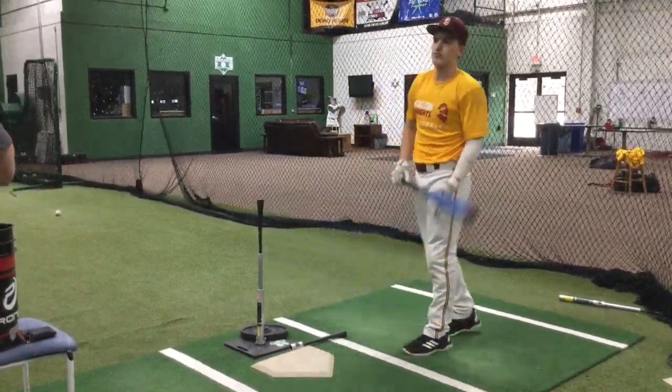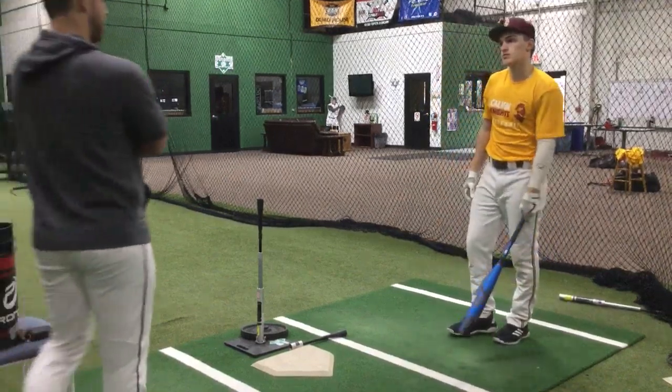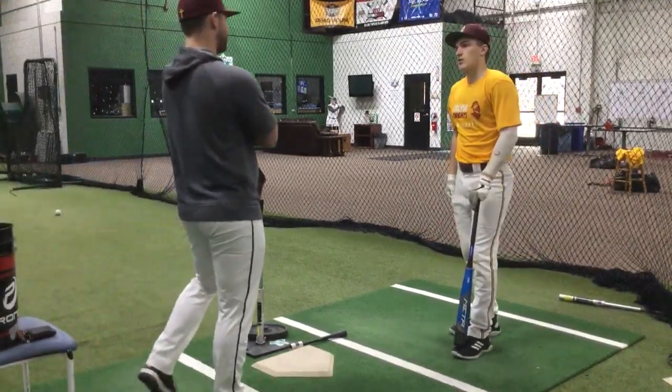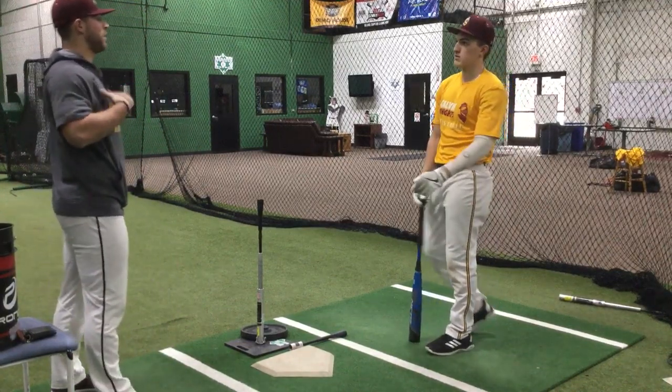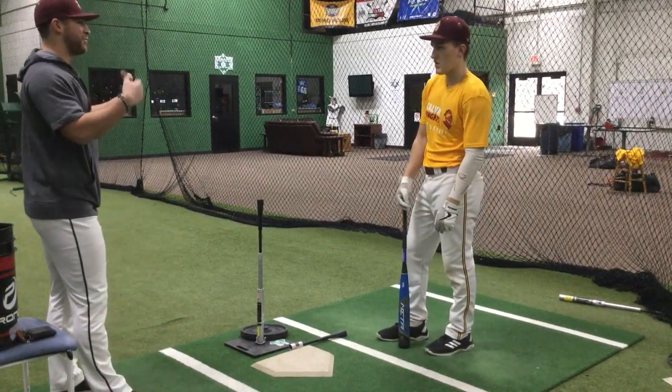Four for four, right? Now tell me honestly — have you ever thought about that much detail mentally when you take a BP round? No. I feel like it was still quick when you were saying. Yeah, and that's partly my fault too — I've got to be presenting these things to you guys more.